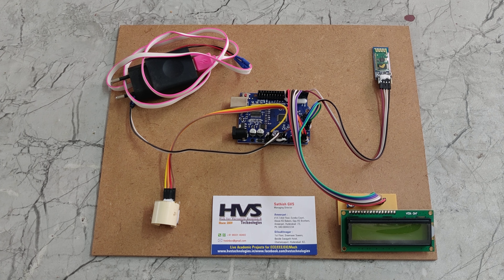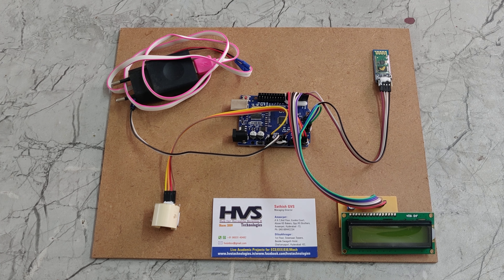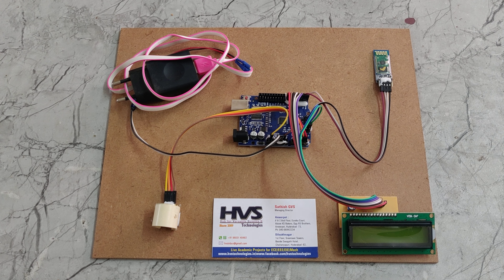Welcome to the project demonstration of non-invasive glucometer using Arduino UNO and sending the same data through the Bluetooth module.